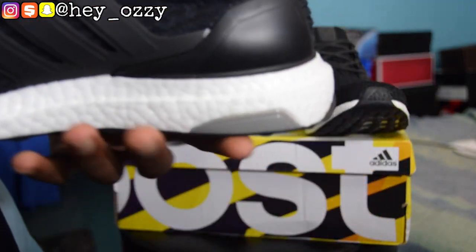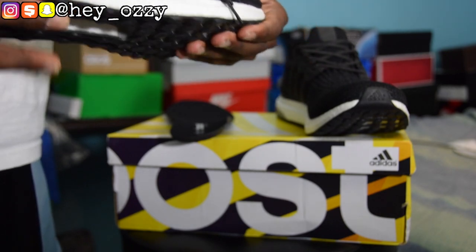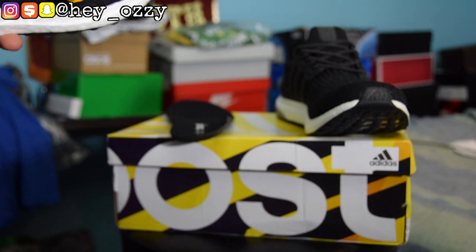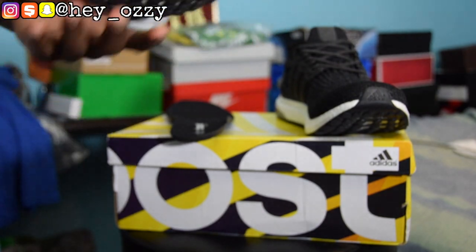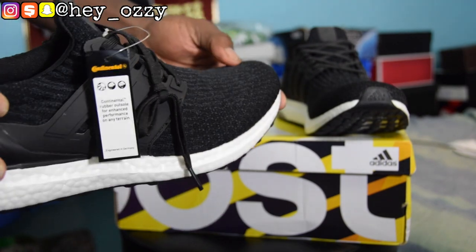I feel like this is going to be a great shoe for everyday wear. First of all, they're comfortable — this has to be one of the top comfortable shoes. I have the Adidas NMDs in the OG color with the blue and red, and this is way more comfortable. So I'm definitely going to be wearing this a lot. I have a lot of Jordans and other shoes, but when a shoe is this comfortable, you're going to end up wearing it a lot more often.